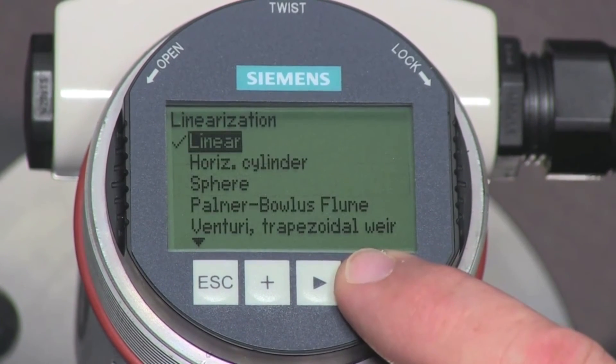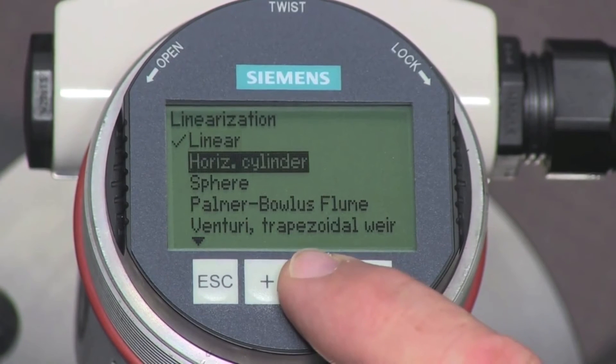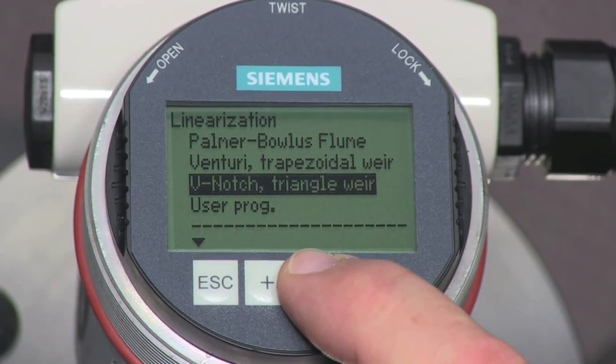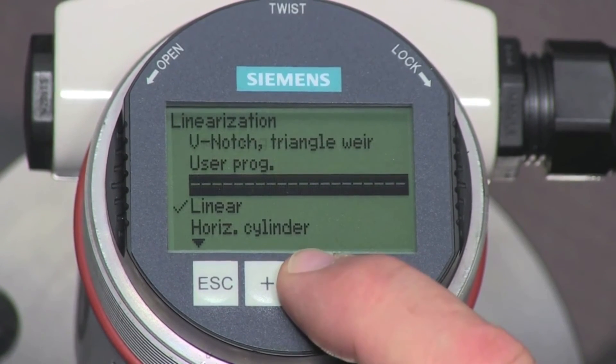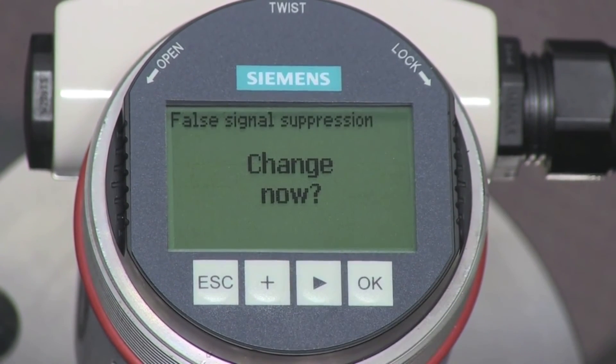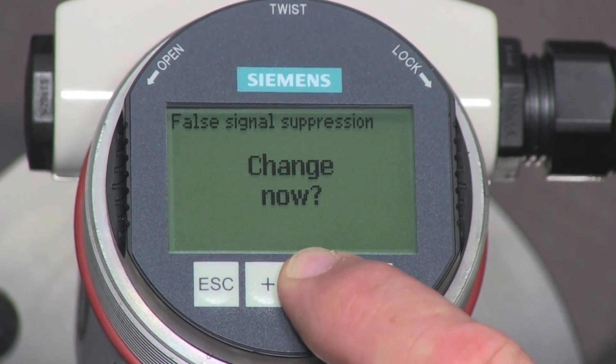Changing the linearization parameter is required when measuring volume in a horizontal or spherical tank. We will leave the LG 250 set to linear. The last parameter in the quick setup is the false signal suppression. This is used if the tank contains any obstructions that may affect the level value. If there are obstructions, lower the liquid level in your tank below the end of the rod and then turn on this parameter. Our tank does not have any obstructions, so we will leave this parameter set to the factory default.